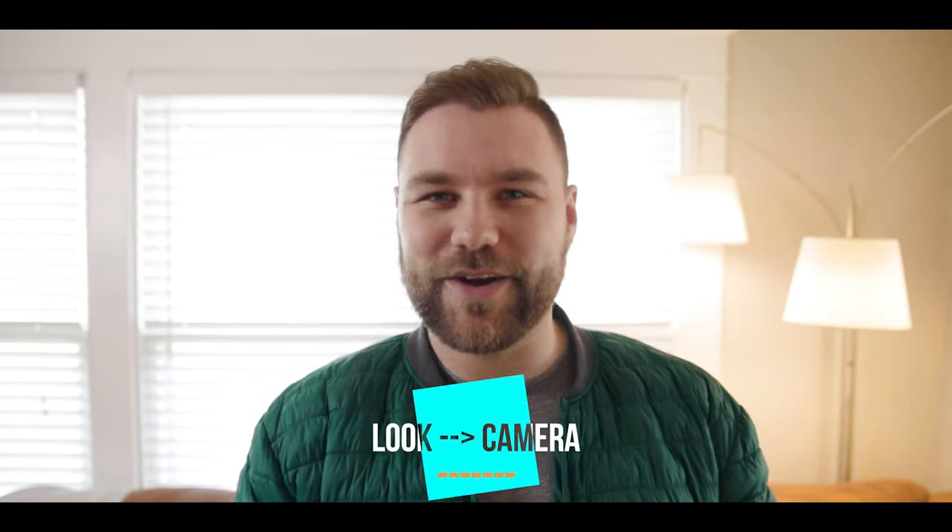A lot of people get stuck thinking 'I wish I had this lens, I wish I had that lens,' but whatever lens is on your camera, just use that and start there. If you do have a couple of lenses, maybe experiment with both, but put something on your camera, stop worrying about your lens, and just start figuring out what your space feels like through the camera.